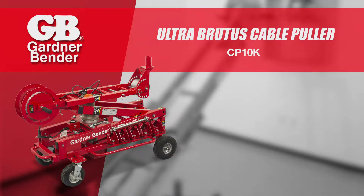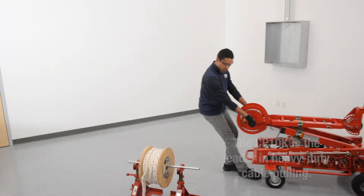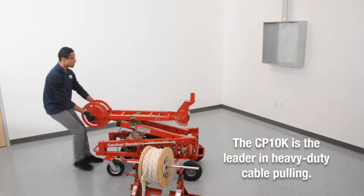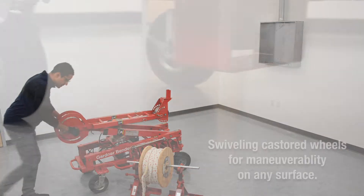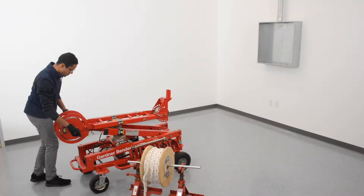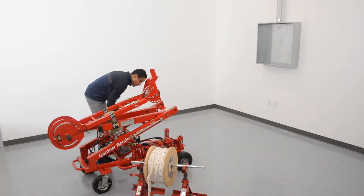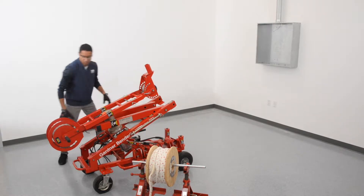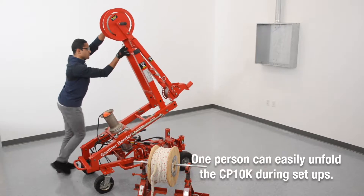Introducing the Gardner Bender Ultra Brutus Cable Pulling CP10K, the leader in heavy-duty cable pulling. It features swiveling casted wheels for maneuverability on any surface and a hydraulic assisted boom lift for quick and safe setup. One person can easily unfold the CP10K during setup.